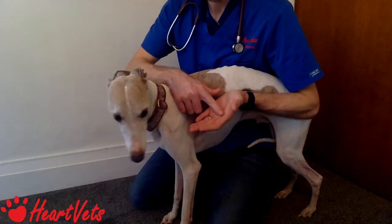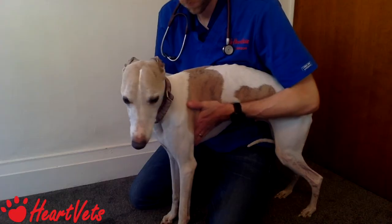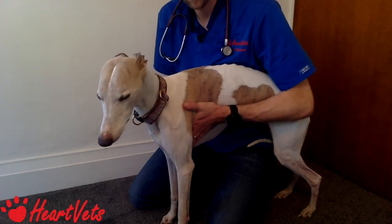Before you put your stethoscope on, put your hand on the patient's chest over the apex beat. Try using the palm of your hand, not your fingertips — it's probably more sensitive to subtle vibrations. Feel for the strength of the apex beat, as a strong beat may mean the heart is enlarged or under an increased load, while a weak beat may mean cardiac function is reduced.